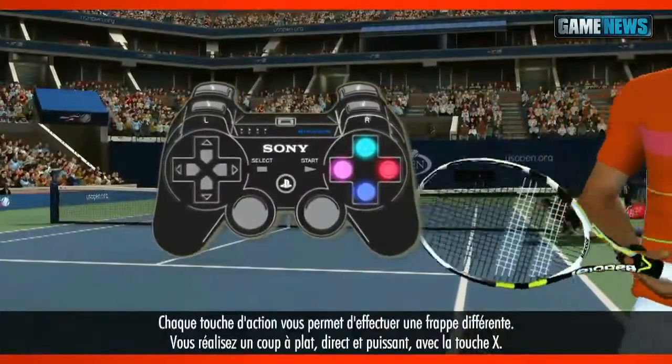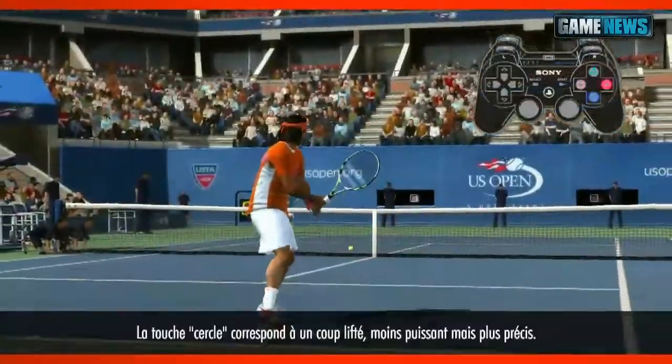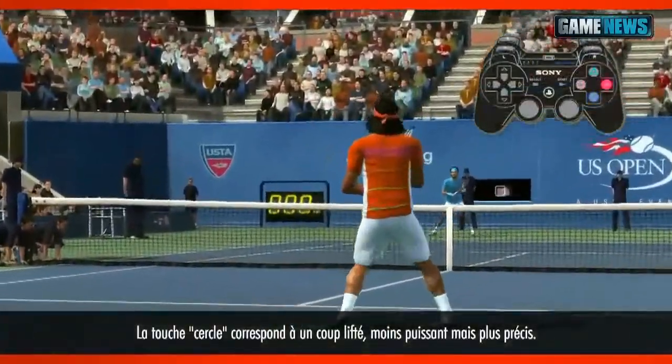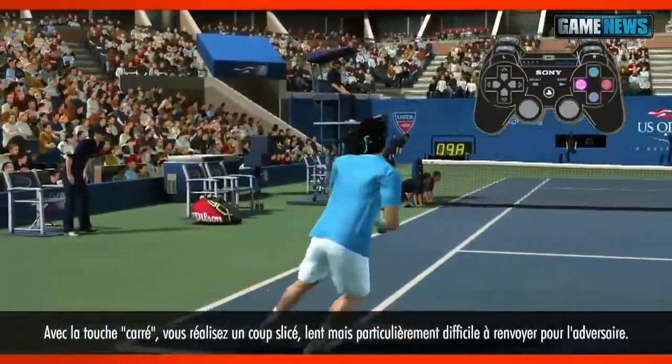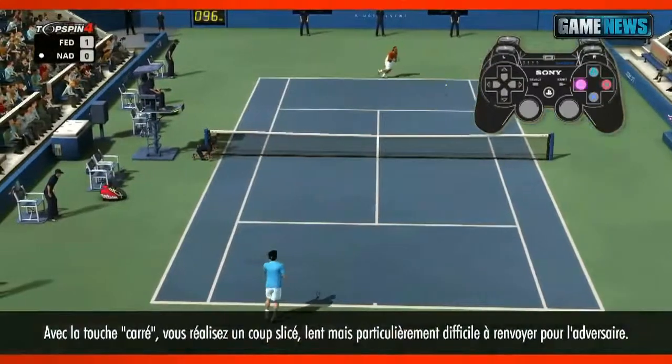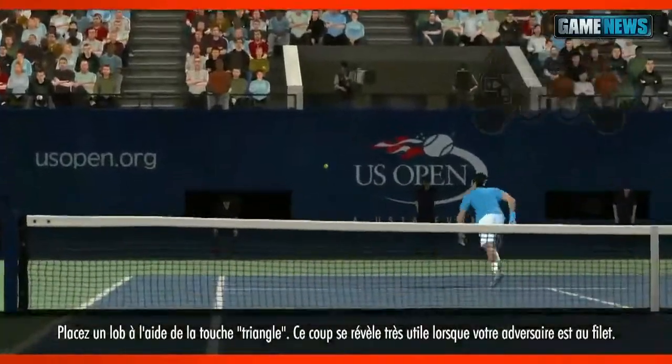Each face button swings a different shot. The X button swings a flat shot, straight and powerful. The circle button swings a top spin shot, less powerful but more precise. The square button swings a slice shot — these are slow but can throw off your opponent's momentum. The triangle button swings a lob, which is useful when your opponent is at the net.